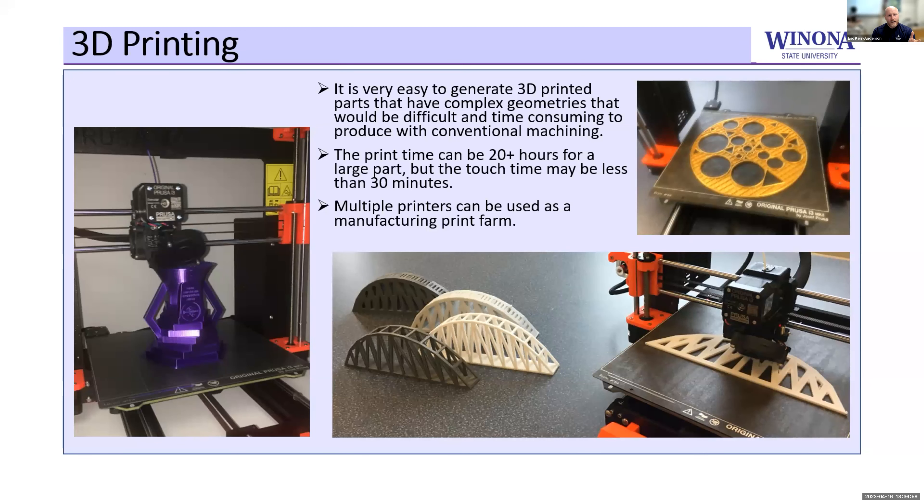On the 3D printing side, this allows us to do a lot of prototyping, but we have a very small space to work with. The nice thing is that you don't need special skills beyond the CAD work itself and a little know-how to get your parts going. You can get away with less than 30 minutes — usually five minutes to get something going, then walk away for 20 hours and come back and your part's done. From a prototyping standpoint, this is wonderful.